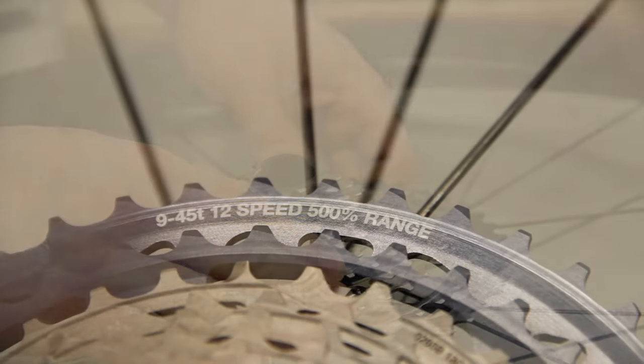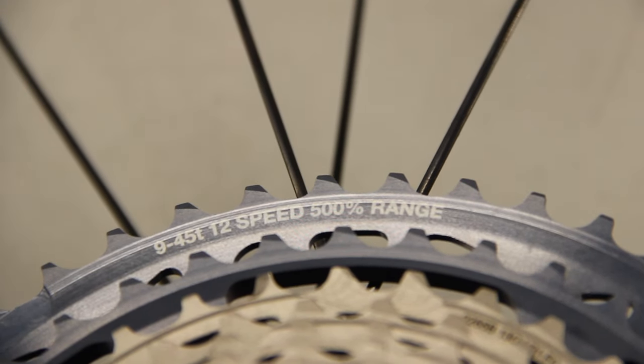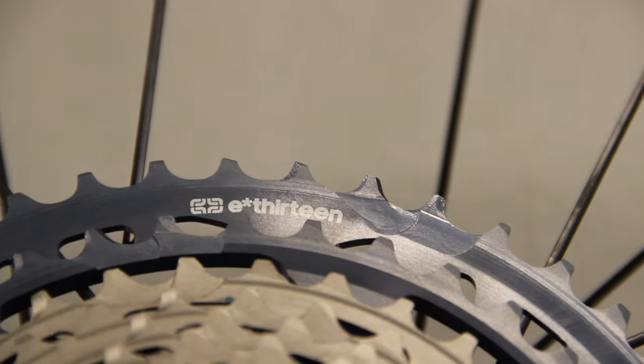With the 46 tooth chainring that I have on order, I'll actually have a taller gear than the 48/10 that I had on my bike from the previous year.